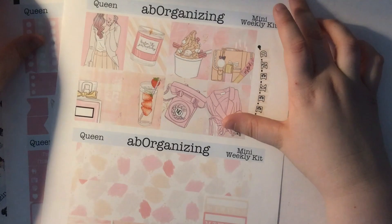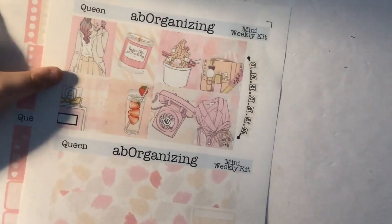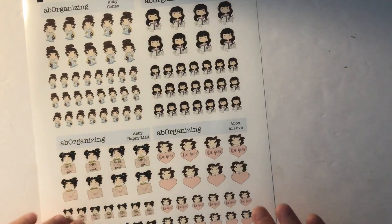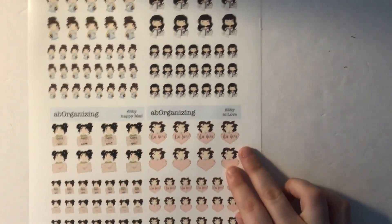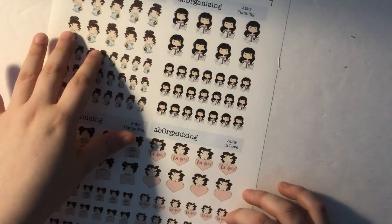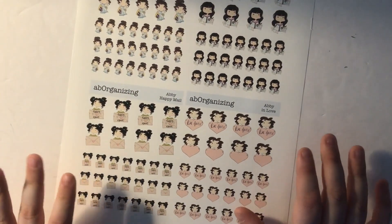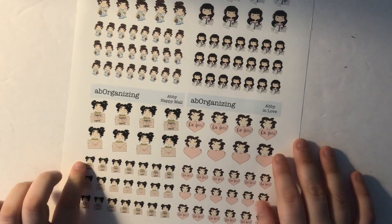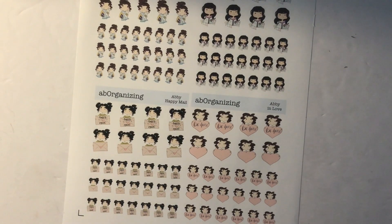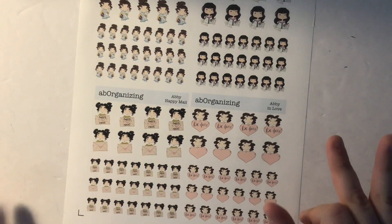This is my Queen mini weekly kit. As of filming this, this mini kit and this entire collection hasn't been released yet, but it will probably have been released by the time this video goes live. For the character stickers, I printed my coffee stickers, my planning stickers, and my in love stickers — three of my favorites I'm restocking for myself. One of them is part of my spring releases and I'll let you know in the comments or with on-screen text whether it's in the shop.